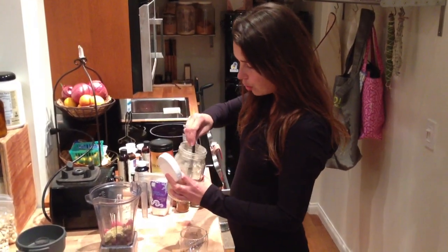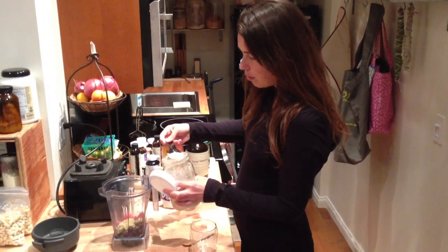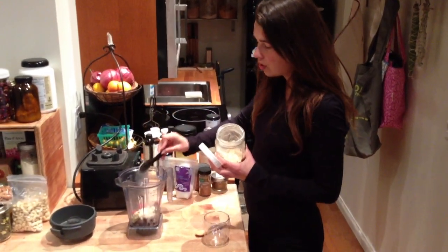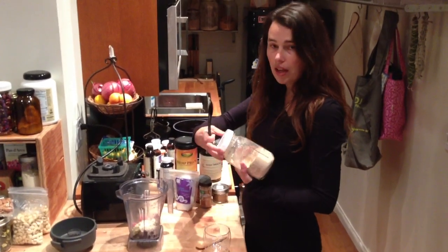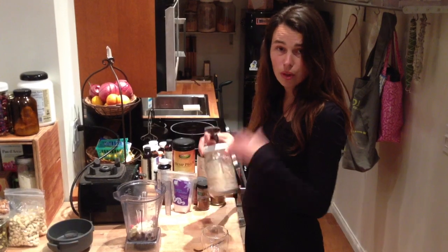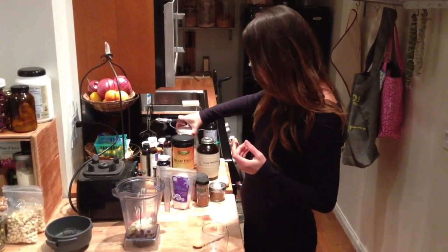And then I'm going to add some lucuma powder. This is the fruit from Peru that has a really delicious kind of caramel-like flavor. It's a nice sweetener and it makes things more creamy. So, a big scoop of that.